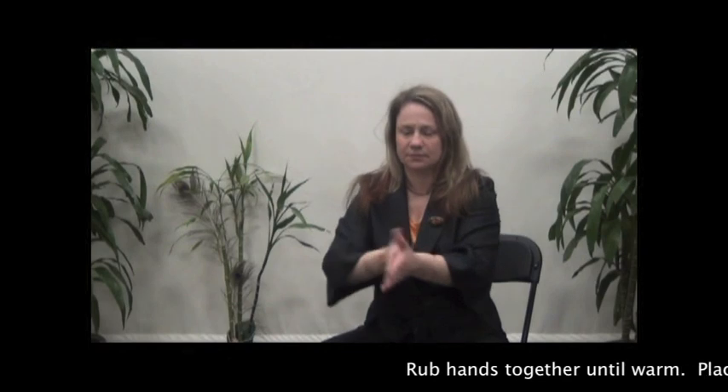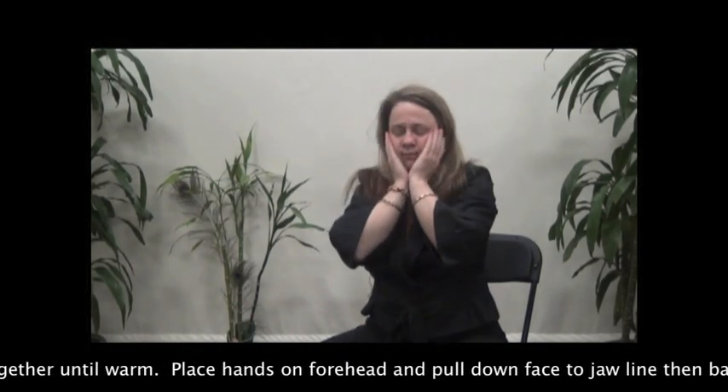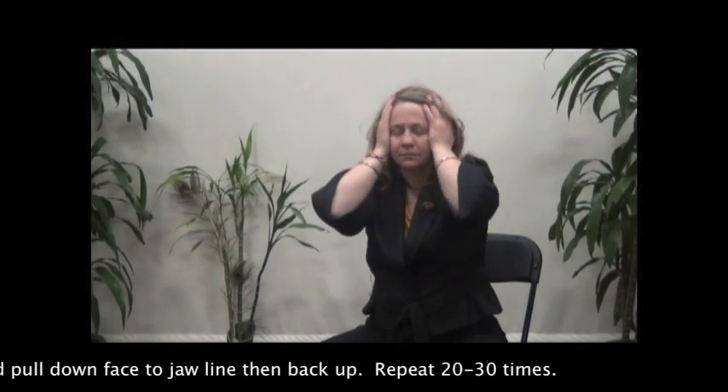Rub hands together until they are warm. Place hands on forehead and pull down face to jawline, then back up. Repeat 20 to 30 times.